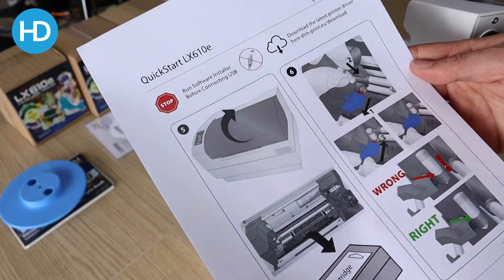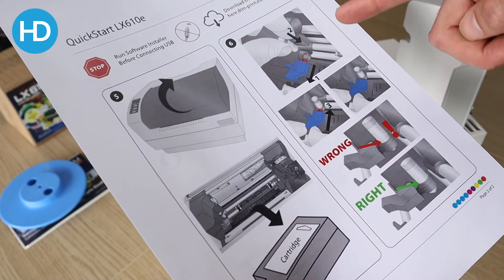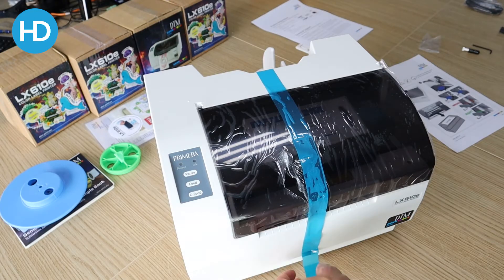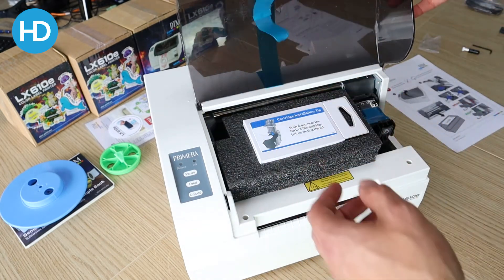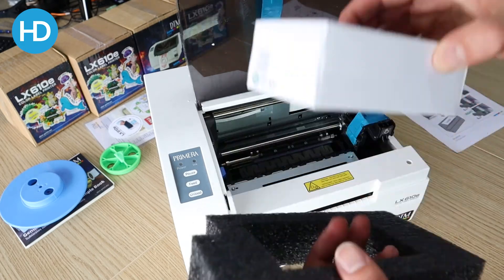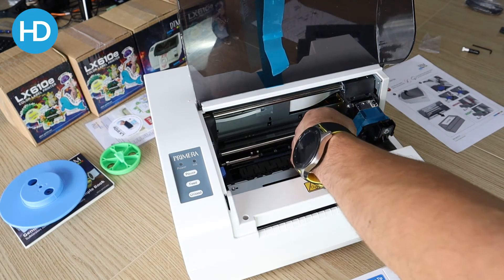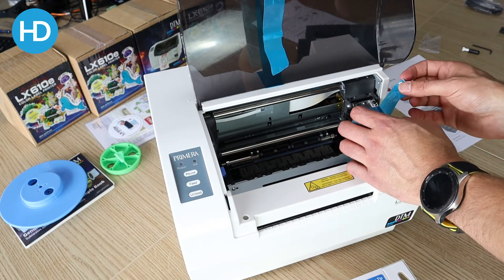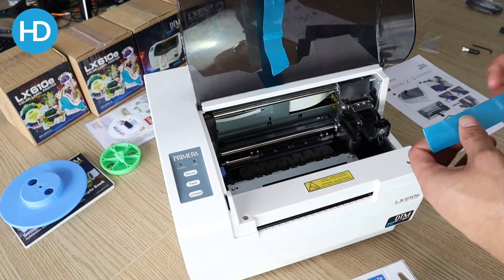Next, we're going to flip the machine and put the cartridge in. On flipping the machine I can see there's a cartridge inside, so if I remove this tape you'll see the cartridge is securely packed in foam. Remove the tape, take the cartridge from the foam, and I also need to remove tape from the carriage assembly.